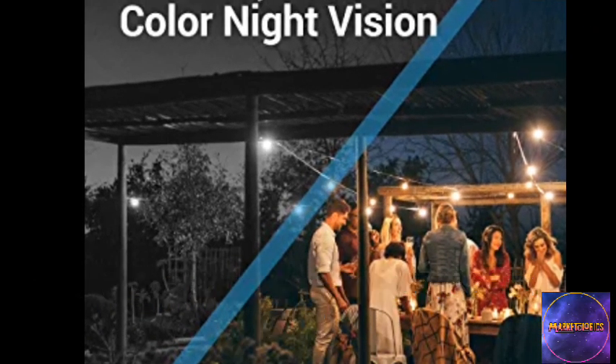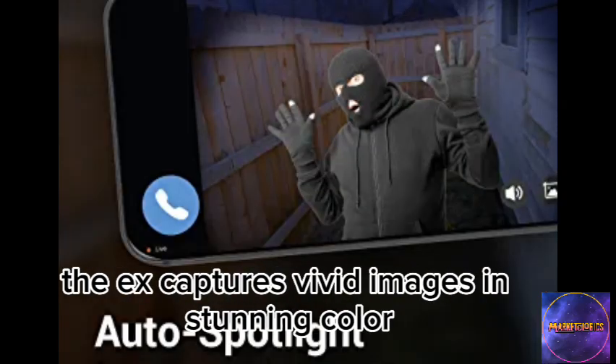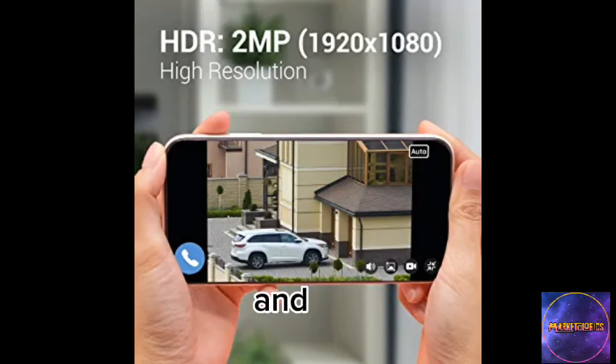One of the standout features is the color night vision and built-in spotlight. Even in low-light conditions, the camera captures vivid images in stunning color. With the automatic triggering of the spotlight, you can enhance your nighttime security and scare away any intruders.